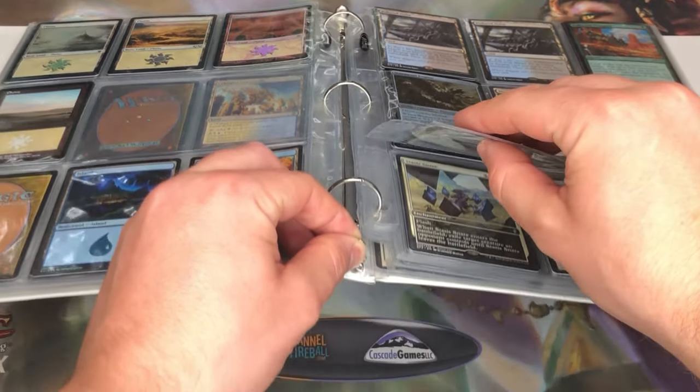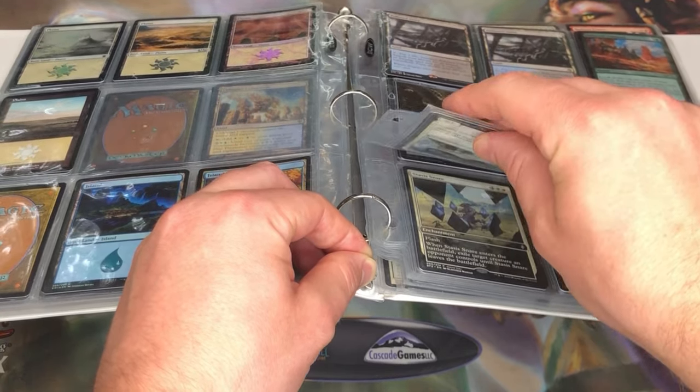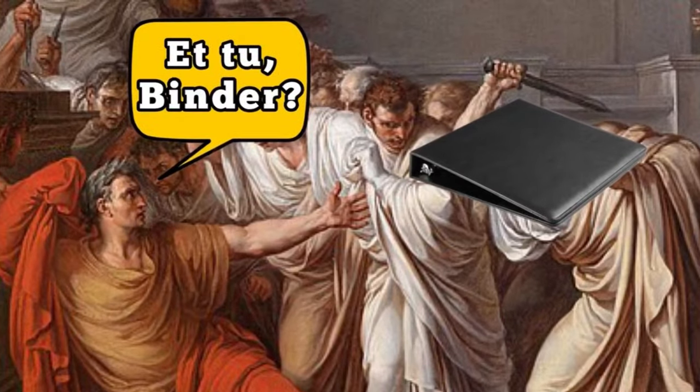It's also possible that your sleeves will start to slip out of the O-rings, which can create more misalignment. This happened several times while I was filming this video. Binder betrayal.